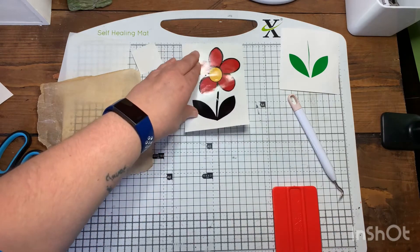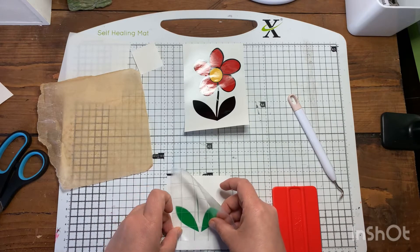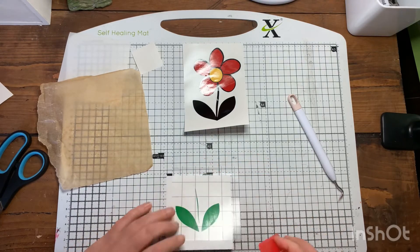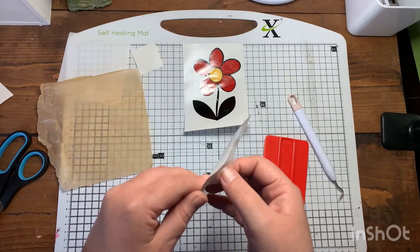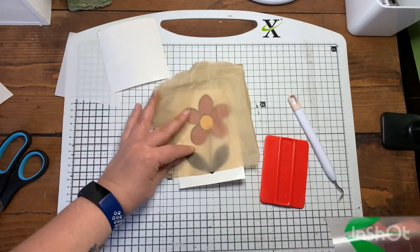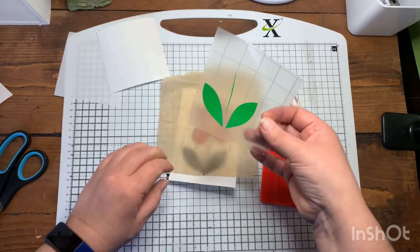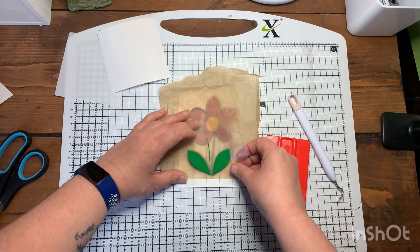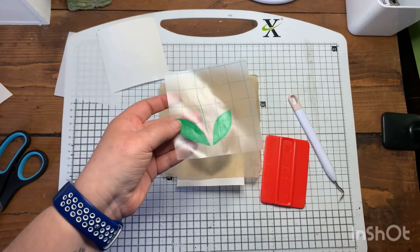Peel it off, and then the same again for the last piece — the stems. Just pop it into position, scrape, turn it over, scrape, peel. Get your parchment paper. We've got quite a big bit of excess to be able to stick underneath the parchment paper. Before we line up, you can see it's a little bit bubbled, but it's fine because we can scrape that out in a second.